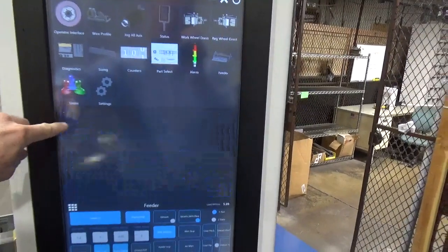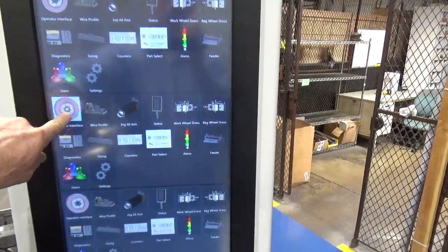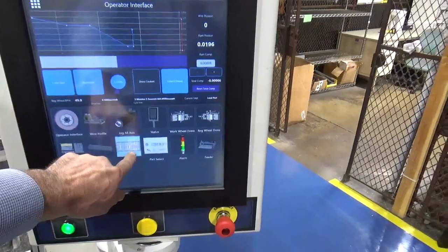The machine controls are Windows-based, which makes this machine capable of remote access for data report sending, connection for remote troubleshooting, and ready for automation interface.